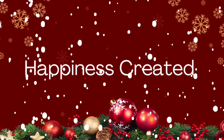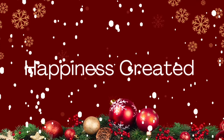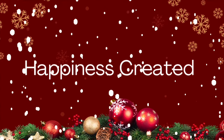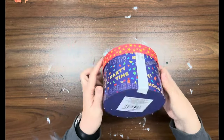Hey everybody, welcome or welcome back to my channel. My name is Tammy and this is Happiness Created. Today's video is all about winter — I'll have more on that in just a bit.